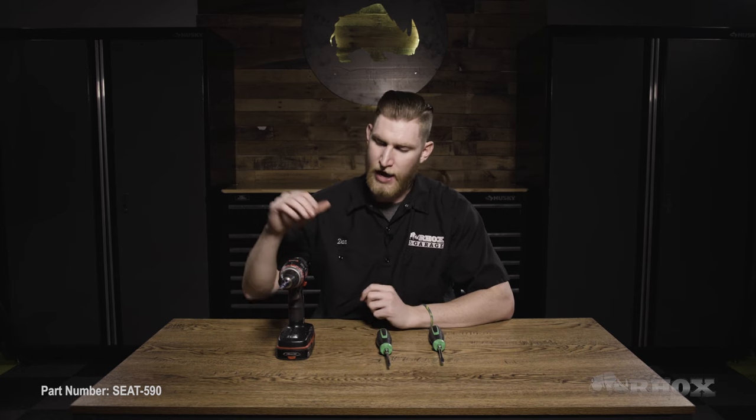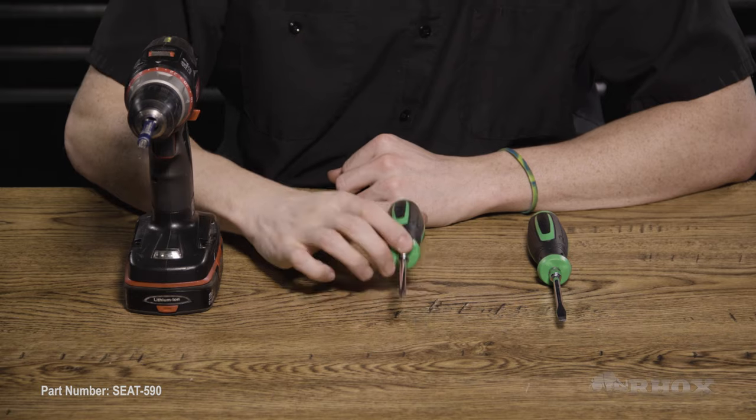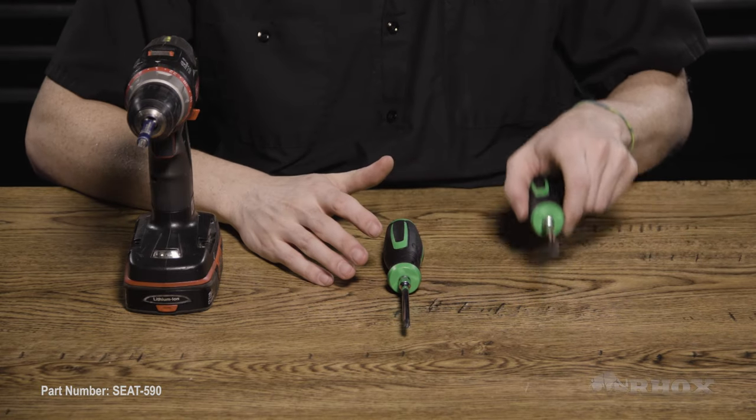So now that we've taken a look at everything that comes in the kit, let's take a look at the tools we're going to need to perform the installation. In order to get this install done, we only need a few simple tools: a cordless drill with a Phillips head attachment, a handheld Phillips head screwdriver, as well as a flathead screwdriver for a pry tool.